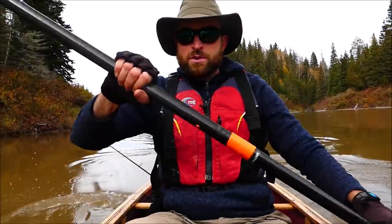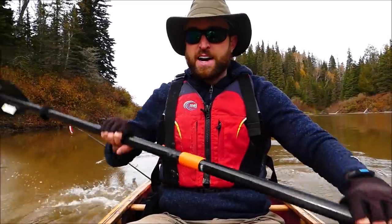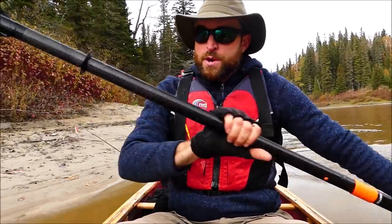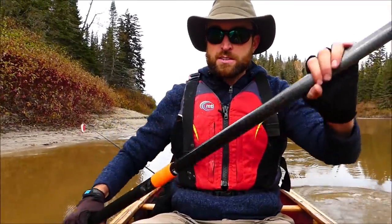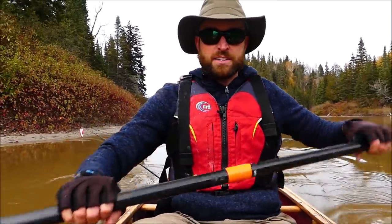At the end of my 200 kilometer trip — finishing it in eight days — I really believe it would have taken me nine days with a single blade, and I think I would have been in a lot more discomfort from my wrist. So first impressions have been fantastic; I love it. We'll definitely be taking this out again for long solo trips, and I'm interested to try it with tandem paddling too.